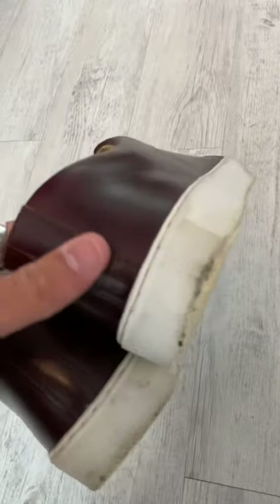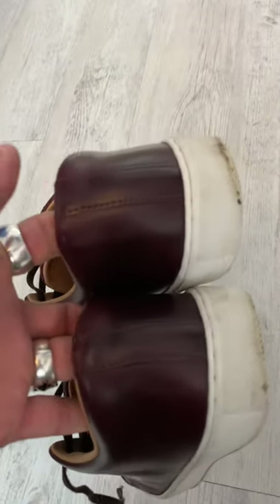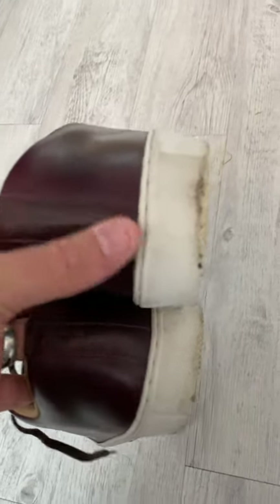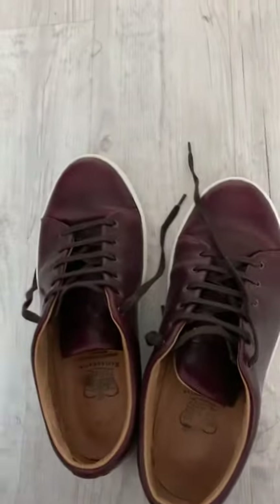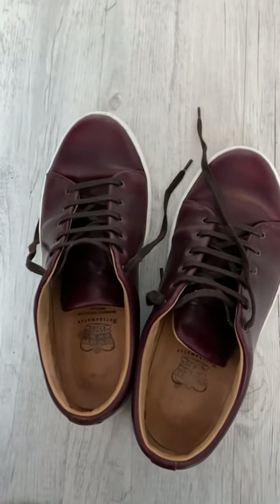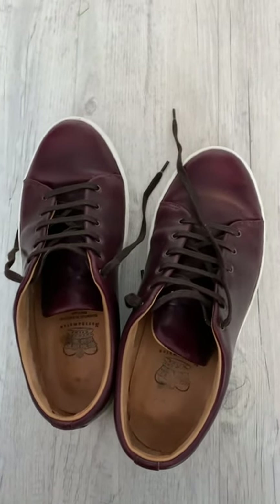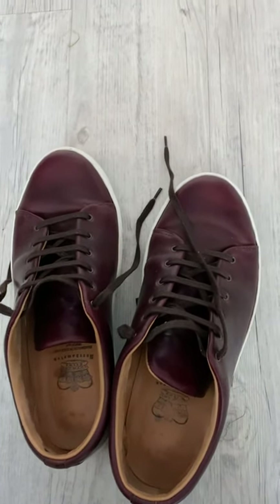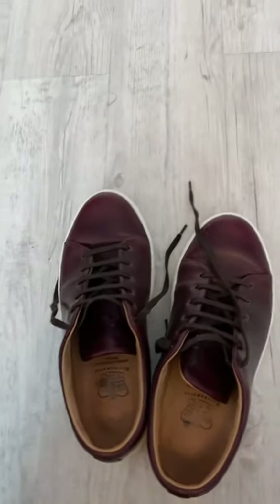If you're really precious about picking up nicks and scuffs, I would probably suggest going for one of the different leather options. But it's entirely up to you. It doesn't bother me — really comfortable, really pleased with them. What's not to like?